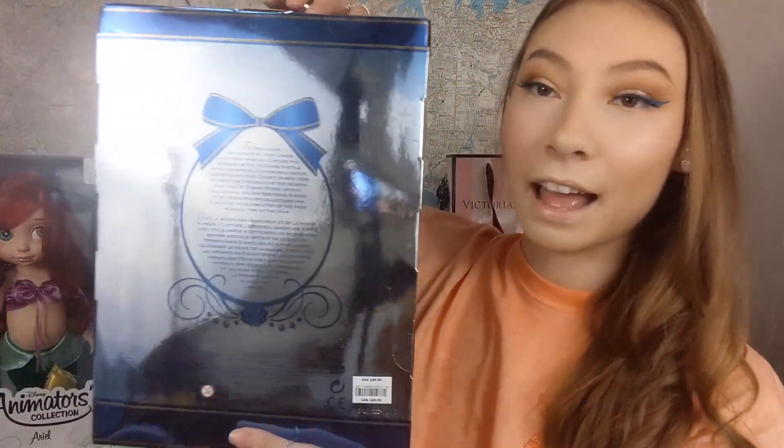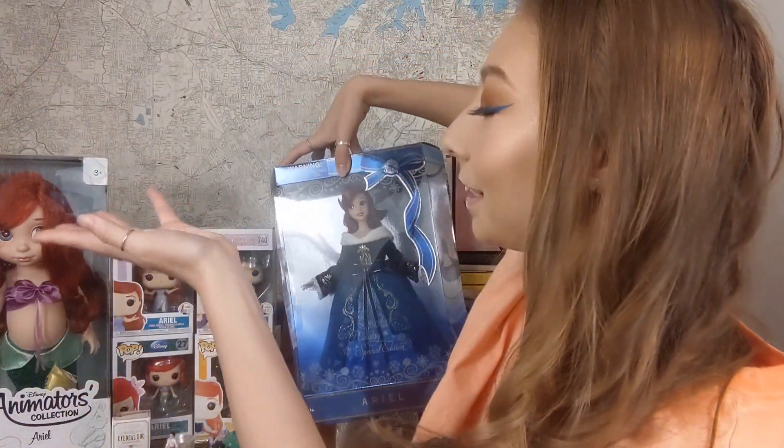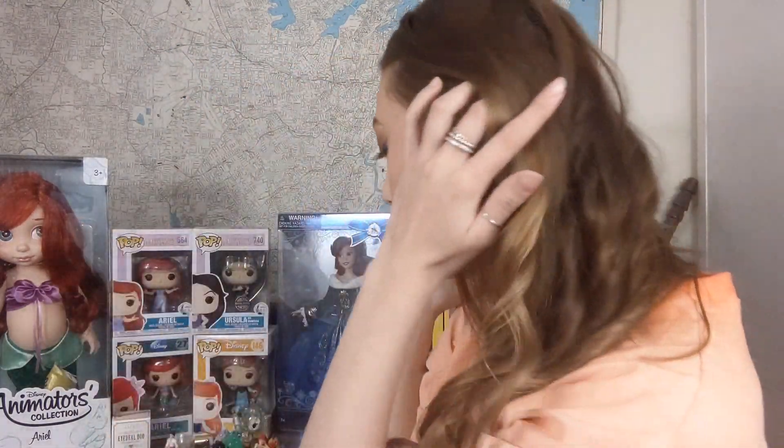I have a full video up on this doll if you'd like to see more of her. She holds a special place in my heart and lives up on the top of my cupboard next to my Animator's Edition Ariel, which I showed you in part one. If you didn't see any of this stuff, it's in part one of my Disney collection video.